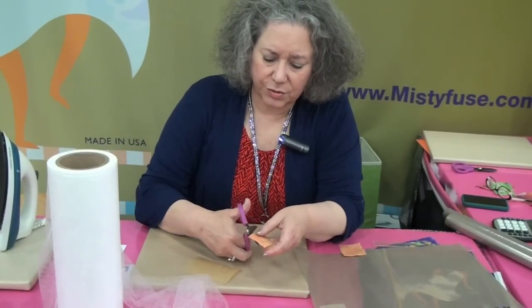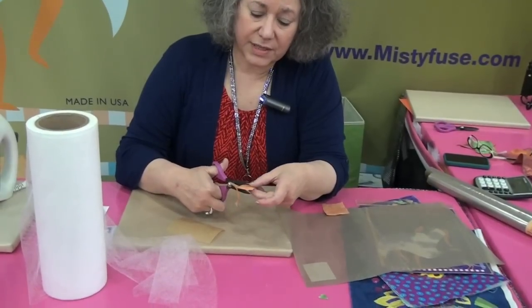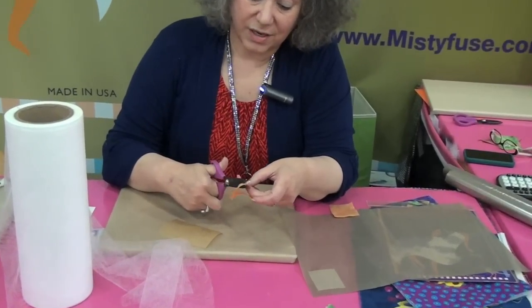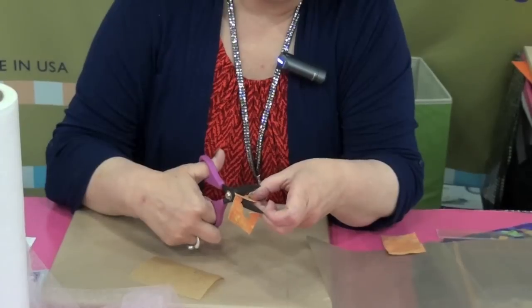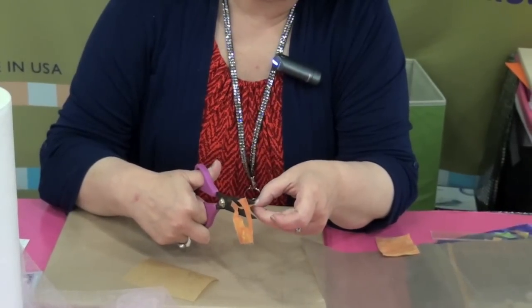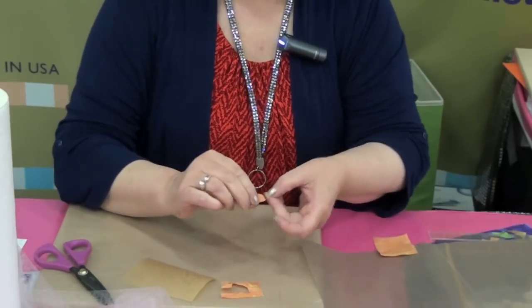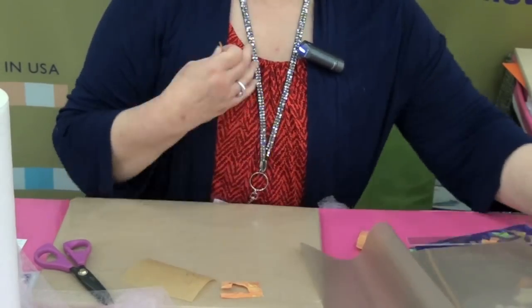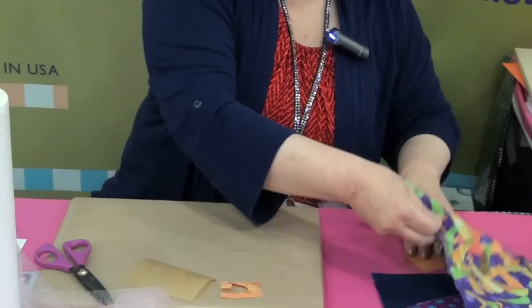Now all I have to do is cut out my design. I'm using a Havel scissor, which I think is amazing — it's cut my demo time in half because I can just cut so fast and easily. It's a wonderful scissor. I don't sell them, but you can probably get them at United Notions.